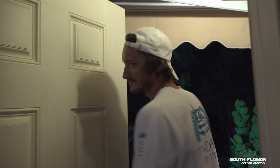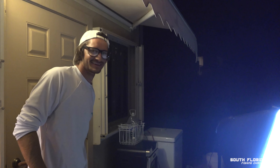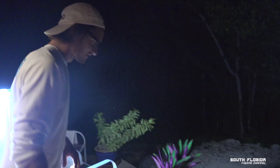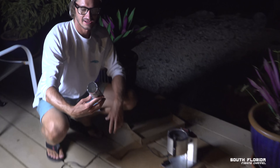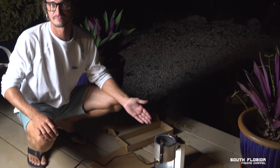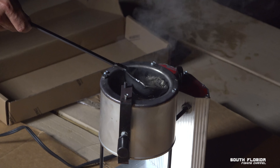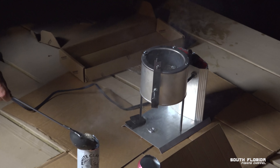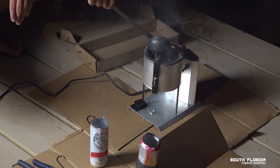We're going to make some lead weights for swordfishing tonight — we're going swordfishing in the morning. We took a White Claw and cut the top off, and I've got some lead melting. I'm just going to ladle the lead into the White Claw. It's working — this is easier than I thought it would be.